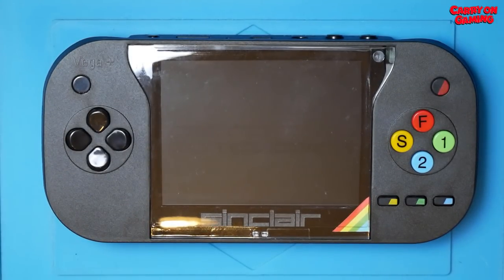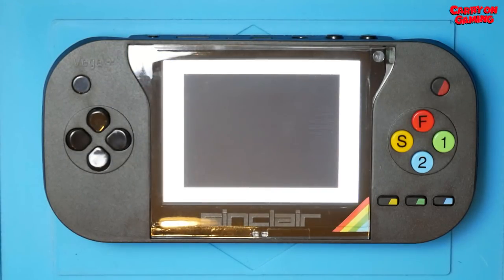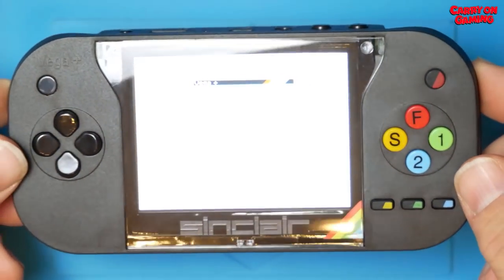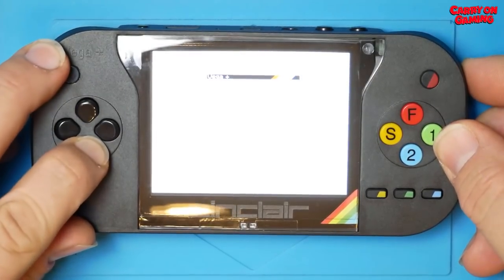But we still see nothing. Well, if you look at the screen, it is a little bit washed out because of the way the camera is set up, but actually this picture is quite clear. I'm actually quite impressed at how clear this picture is. But there is a problem, as you'll see in a second.